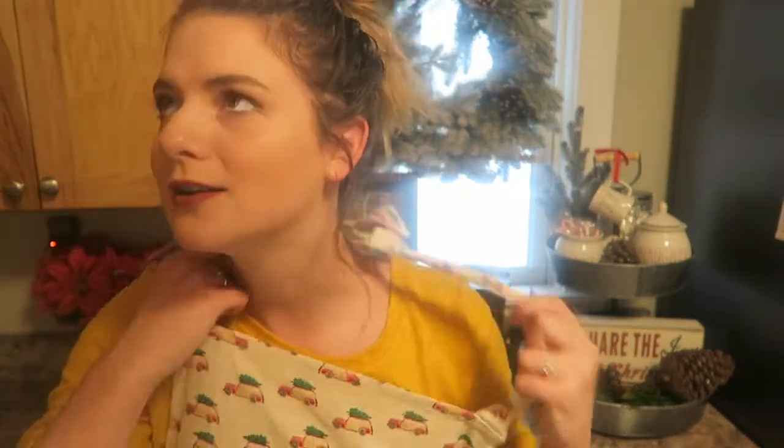I should probably take my apron off before I continue this video. I am doing a vlogmas for you guys — I'm so excited. It's my first year doing it and so far it's going really well, so hopefully it continues the rest of the month. Today I'm going to be bringing you guys along as I show you how I decorated my coffee bar for Christmas this year.